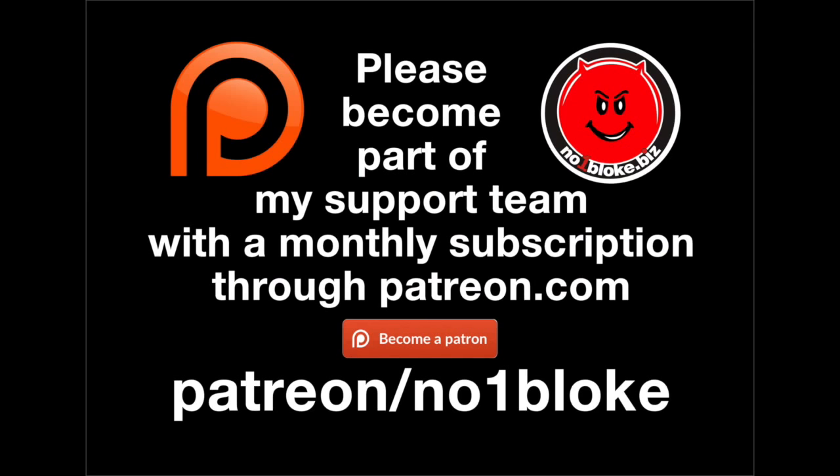Support on Patreon and then you can get to see all of my online content as soon as it's published, plus lots of other private content made exclusively for my patrons.